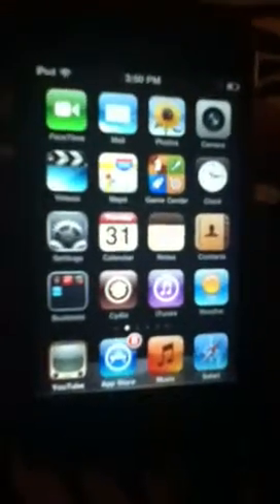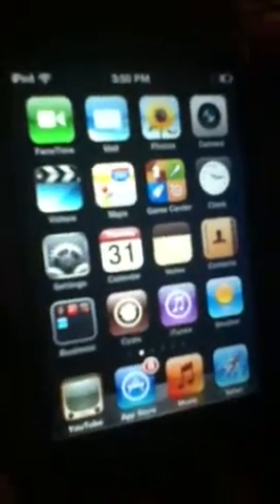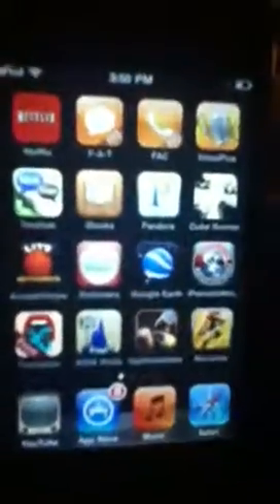Hey there YouTube, this is Antonio Granato with his iPod Touch 4th Generation App Review. On my last video I showed you how to get started on FaceTime and I hope you enjoyed that. If you have any questions just comment. Here are my top 5 favorite apps — these are not in order, these are all random.